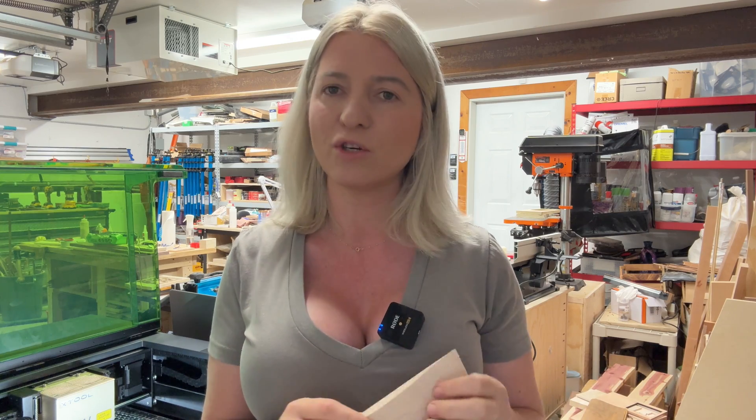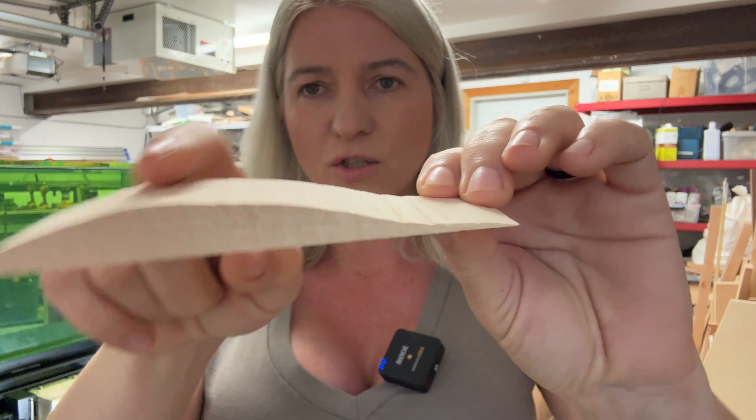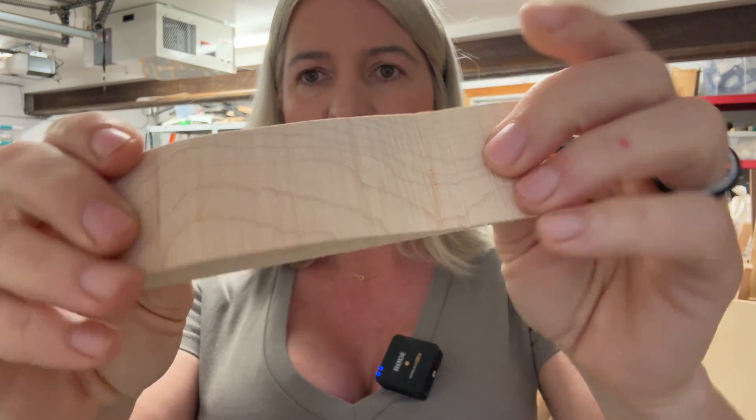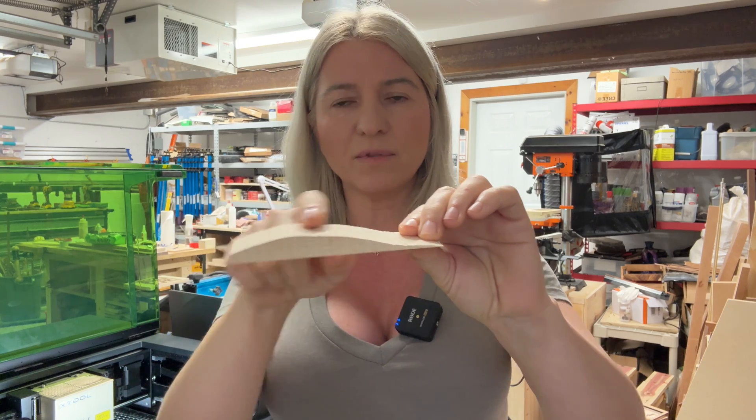Hey you guys, I made all these xTool S1 videos and I just realized I have never showed you how to engrave on a curved surface. I was looking all through here and I couldn't find anything that was curved, so I took this piece of wood and just cut a curvature onto the band saw. I did not sand it so it's pretty rough, but we'll engrave something on this curved piece of wood so I can show you exactly how it works.